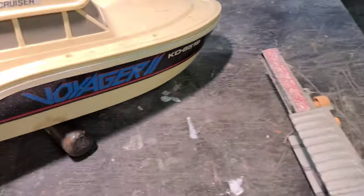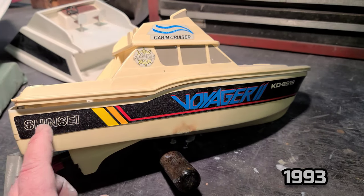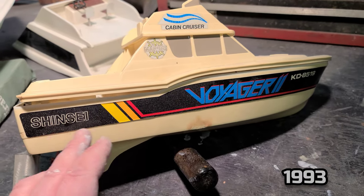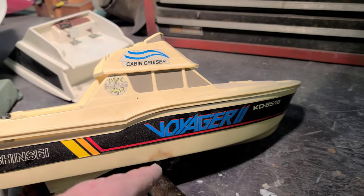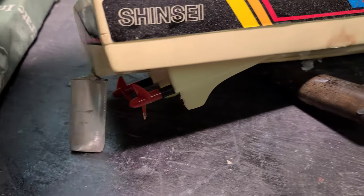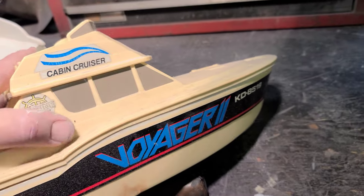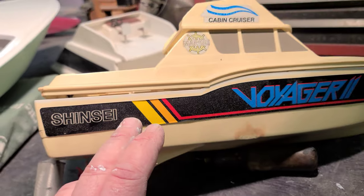Let me show you guys my first RC boat — you can actually still find it online, I don't know if it's new old stock or if they still make it. It's by Shimsy, it's called the Voyager — which oddly enough was the same name as the 44-foot Striker I worked on. I tried putting a rudder on it and that was my first RC boat right there. That's what got me started in the hobby.